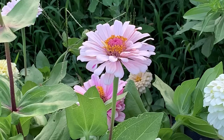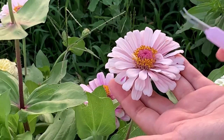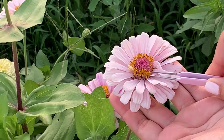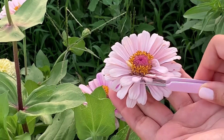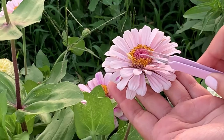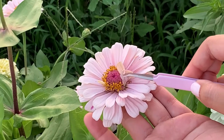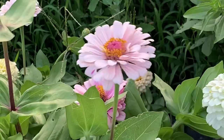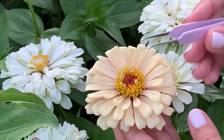Zinnias are self fertile and they actually have two different types of seed. One of them being from the disc florets — those are those little yellow flowers that you see all around the disc. They have their own stigmas in the center that produce seed, and then the other being from the ray florets. Those are the pink — what we know as pink petals — but they're actually rays, and they have little Y-shaped stigmas at the end where they connect to the disc.